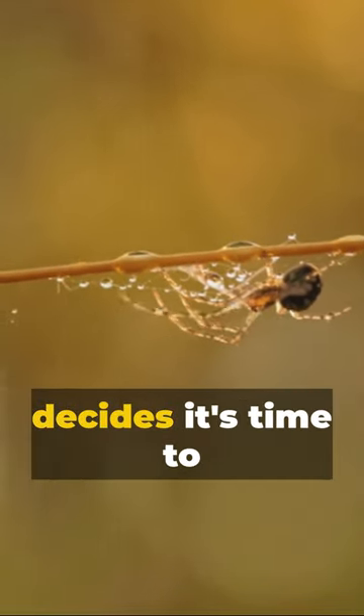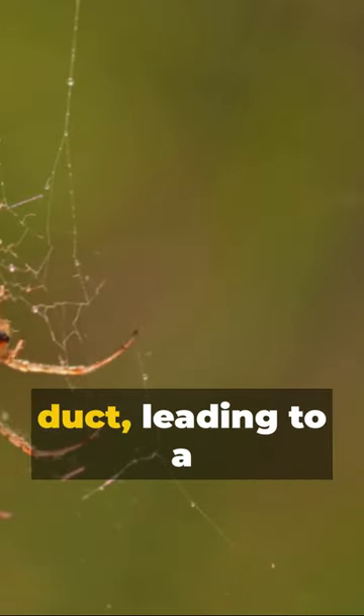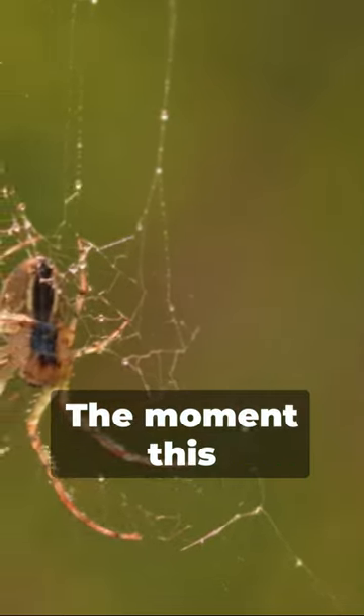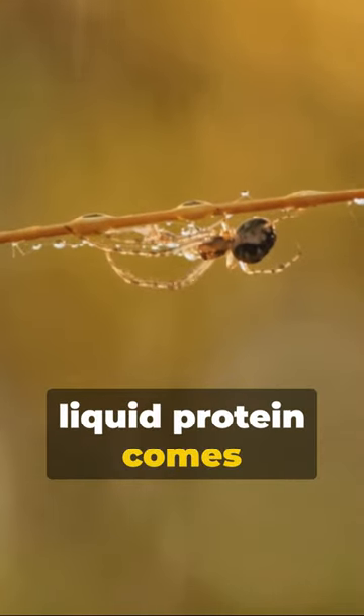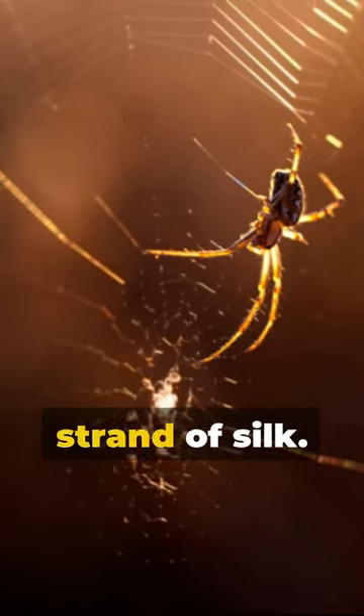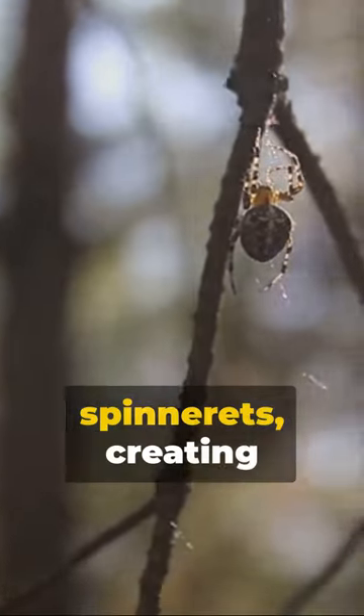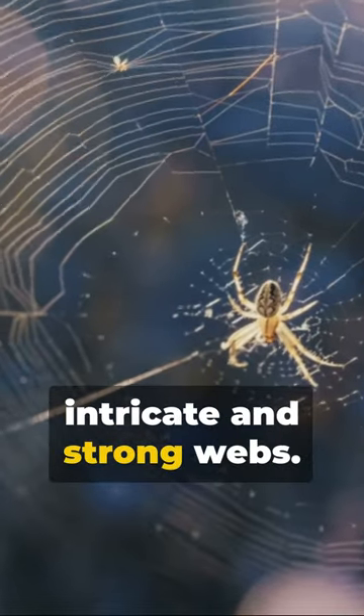When the spider decides it's time to weave a web, this protein is released through a narrow duct, leading to a tiny spigot on the spider's spinnerets. The moment this liquid protein comes into contact with the air, it solidifies, transforming into a strand of silk. The spider uses its back legs to pull the silk from the spinnerets, creating intricate and strong webs.